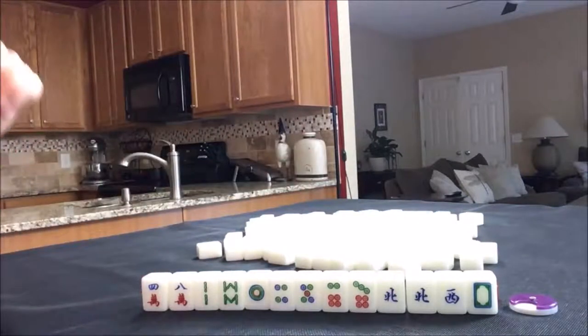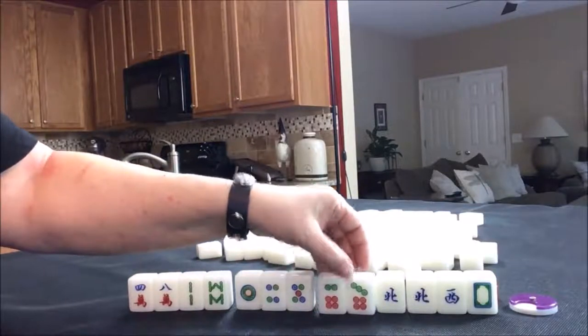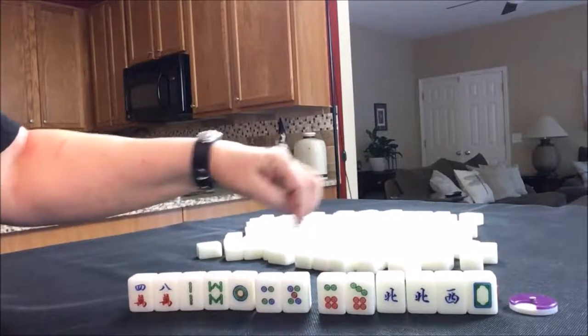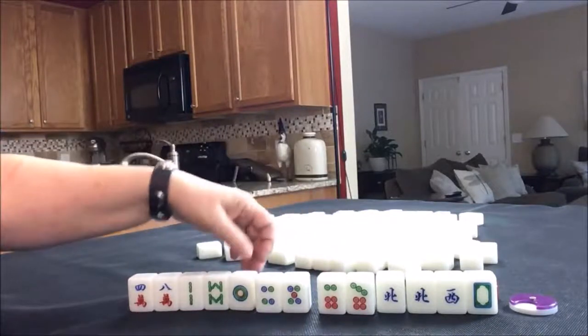I think I would try for a half flush — one suit with winds and dragons. We only have four discards in the other two suits. There are four of everything, just like in a deck of cards, so I would discard these and try to make chows. We have four, five, six, seven — so we need three, six, five, eight, and maybe a pair.